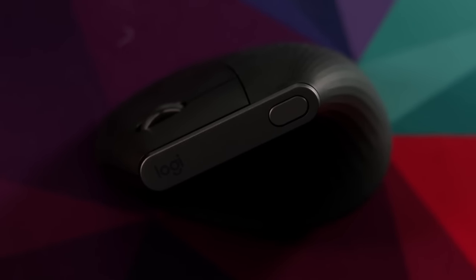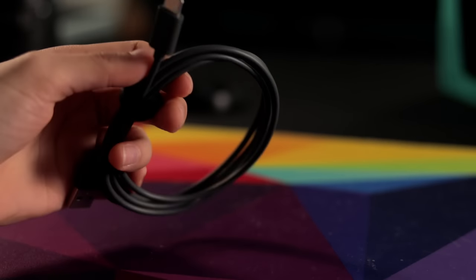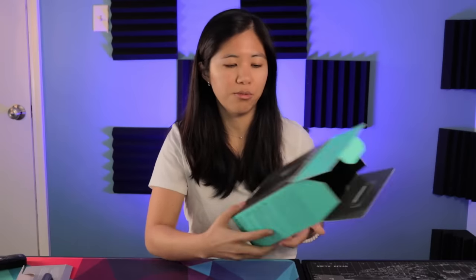In the box you get the mouse itself — we'll talk about that a ton later. You get the Logitech unifying receiver dongle that connects to your PC, though you don't have to use it since the mouse also connects via Bluetooth. You get a USB-C charging cable — it's gray, matches the mouse, nothing special, just rubber. There's also paperwork: a battery disposal sheet, a setup guide in English, French, Spanish, and Portuguese, plus safety, compliance, and warranty information.